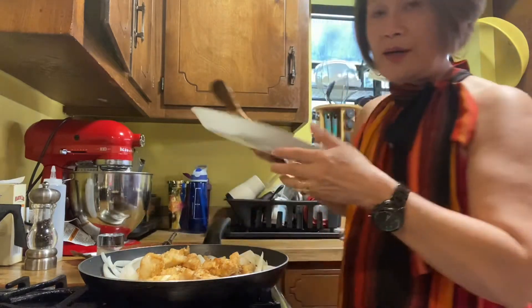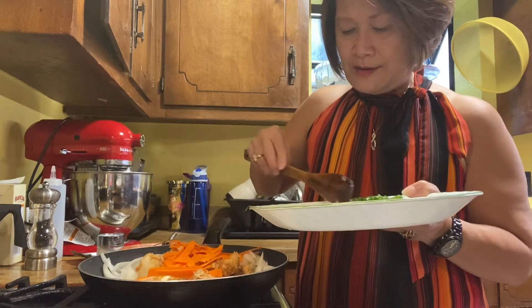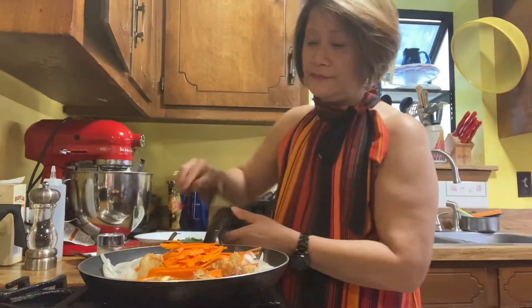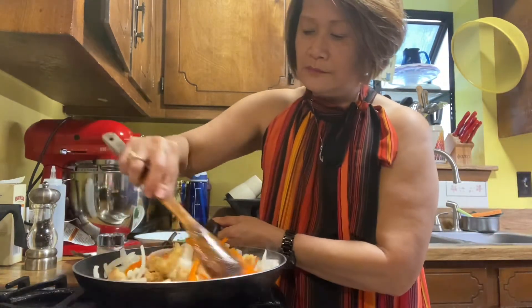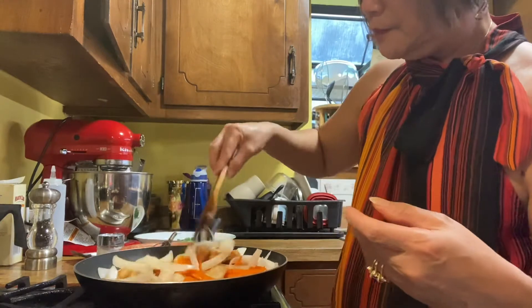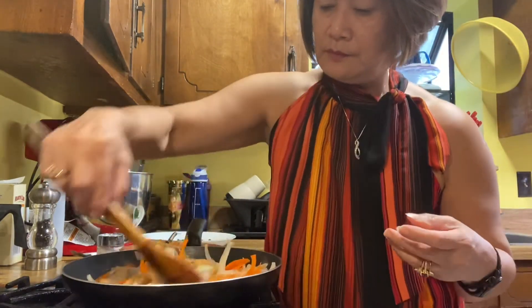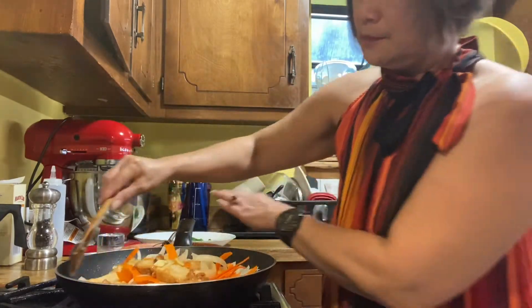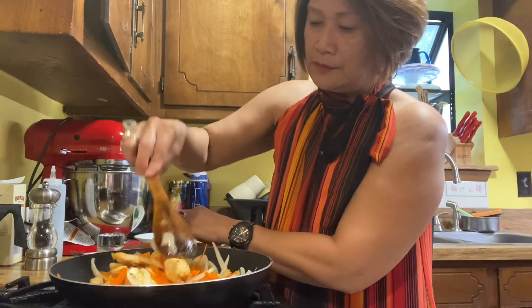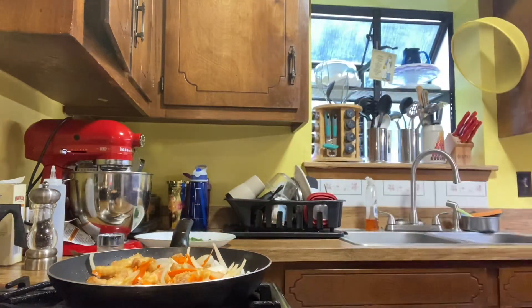Now I will put my shredded carrots. Let's put the carrot in the pan.